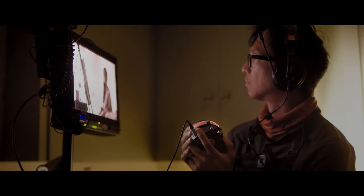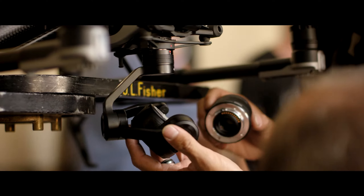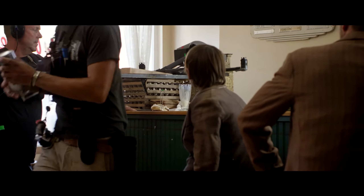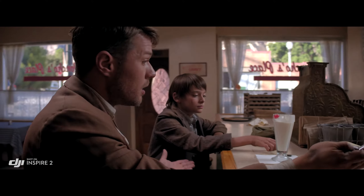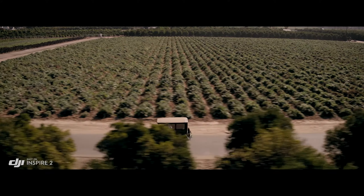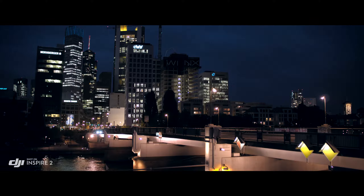The Inspire 2 is DJI focus compatible for precision focus control. A broad range of micro four-thirds lenses are also supported, including zooms from 9mm to 45mm. The 45mm is pretty beautiful on this camera. We use that a lot for close-ups — it has a great depth of field and just makes me feel like that's cinematic.